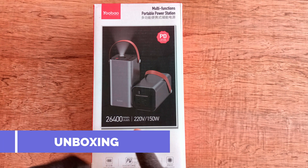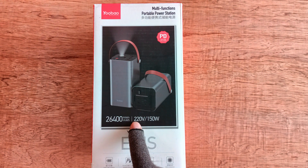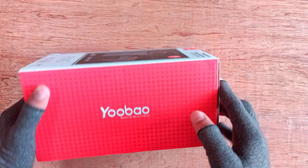First, we will unbox the product. As you can see in the box, it has 26,400 mAh, 220 Voltage and 150 Watts. The name of this model is E-N-1s, its brand is U-Bow.